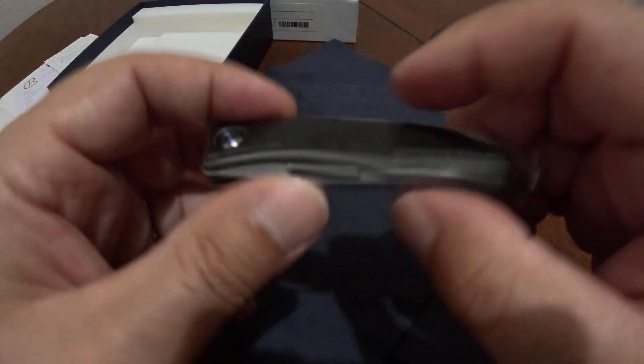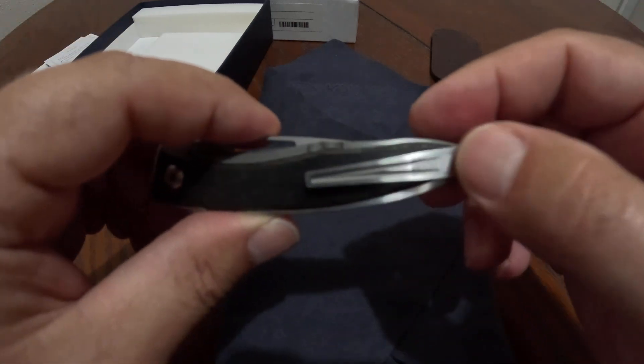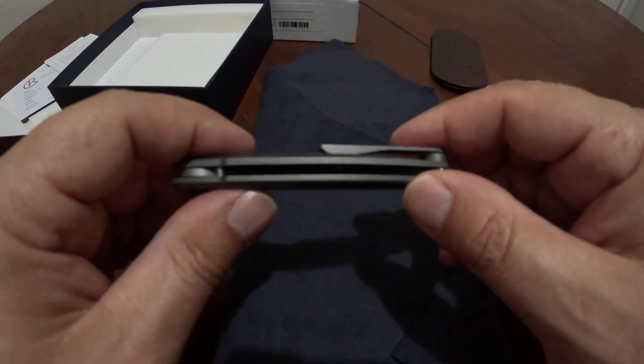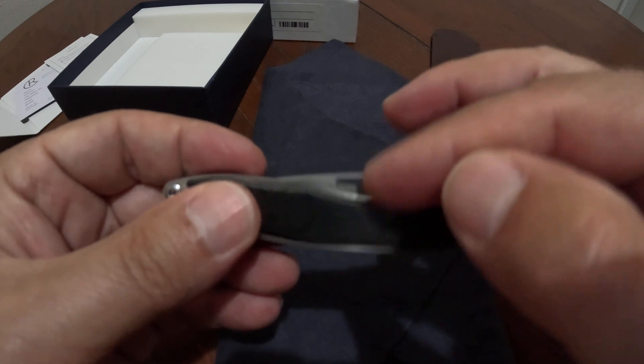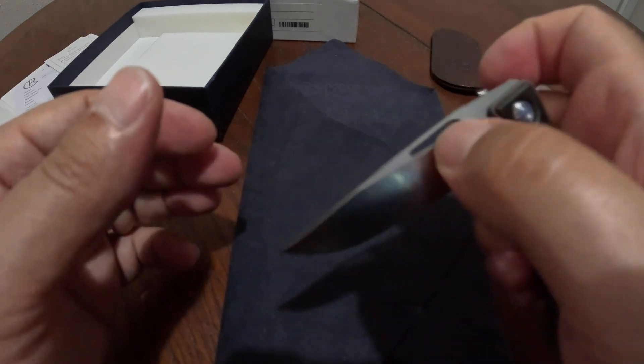This is the newest generation. It has a reversible pocket clip. The thumb opener used to be just a thumb nick, but now it goes all the way through so you can more easily open it one-handed.